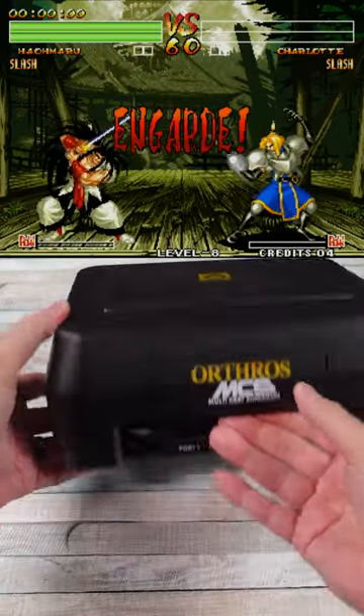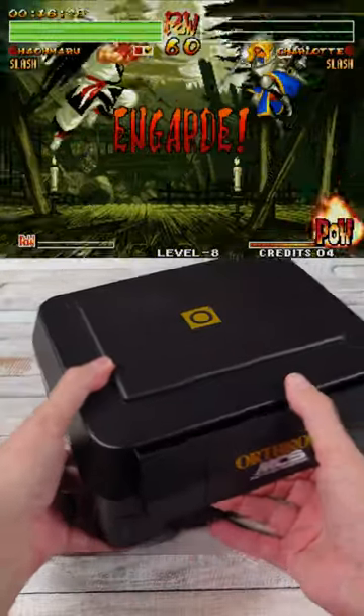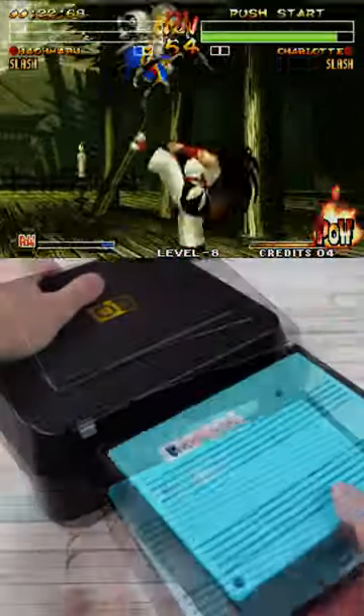One thing that I'm fascinated by is taking the arcade board and consolizing it — playing it at home like you have an arcade machine. And that's what this thing is: the Orthros MCS-01.